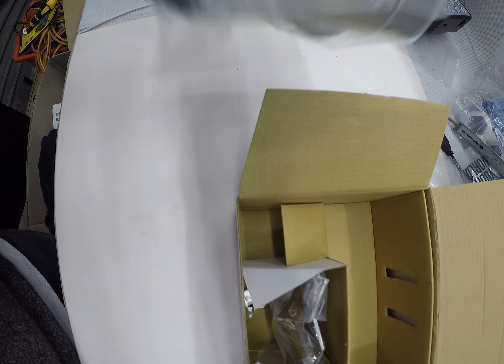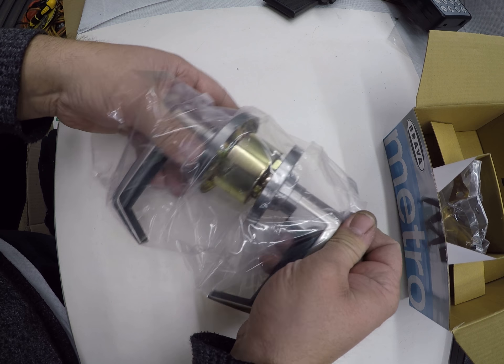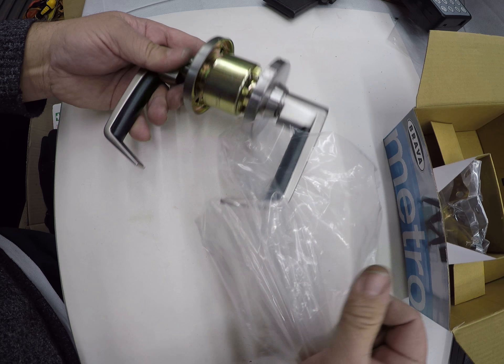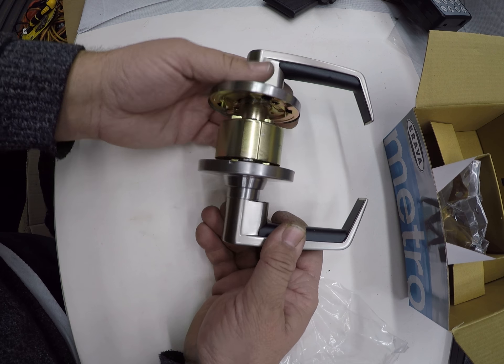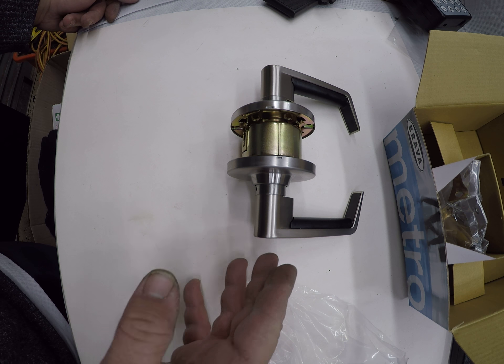The function of this particular lock is to be locked at all times from the outside. From the inside it's always free to exit, so you could use this on a foyer door, building door, server room door, toilet door — anywhere where you want the outside to always be locked.